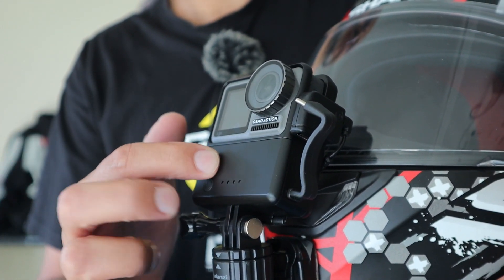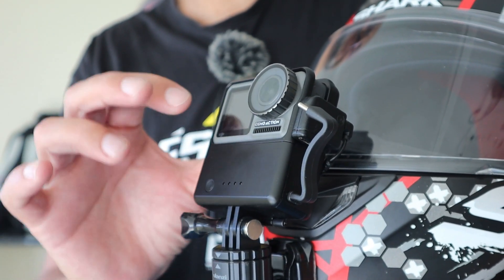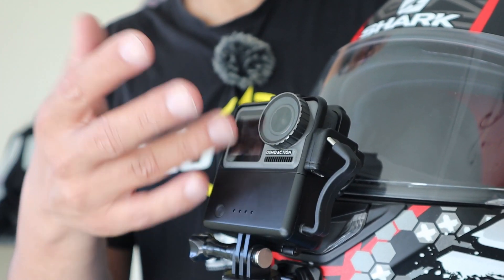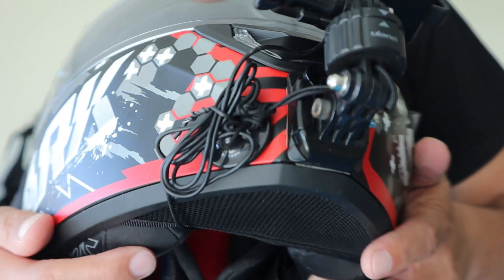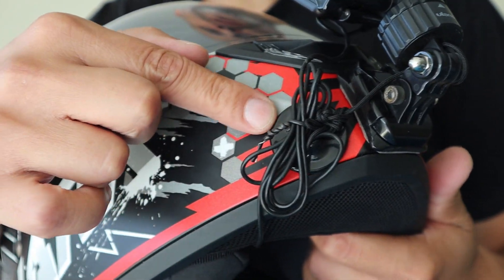As you can see, it's an external battery. With this battery I have around three hours of autonomy, which means on long commutes and long trips I do not have to stop and charge the Osmo Action. That's the first part which is different.